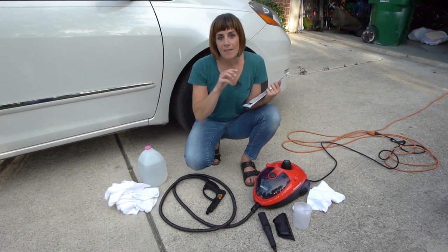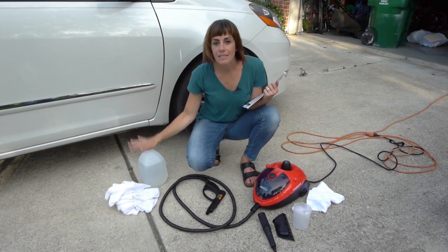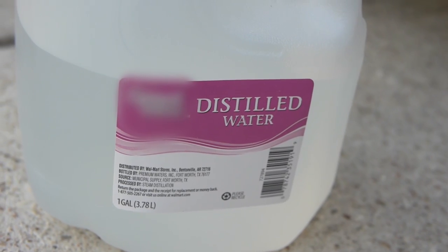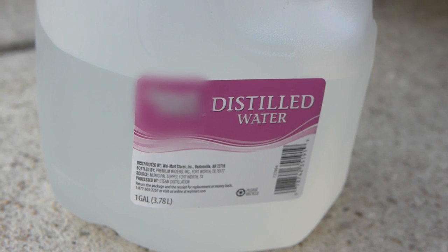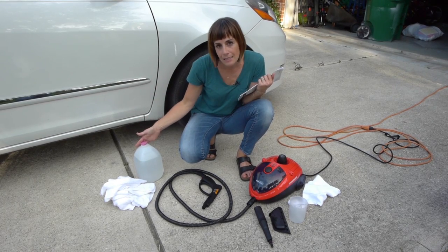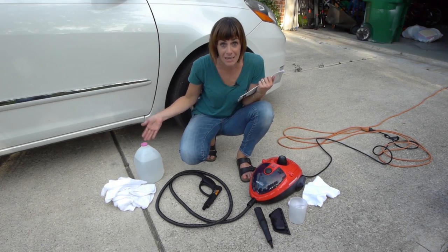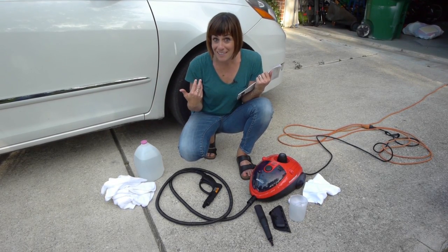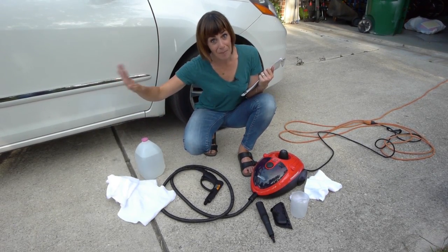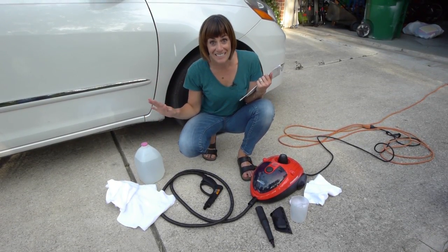Things that you're going to want that are not included in the box are distilled water. Because of the way that the steam machine works, if you use water out of your tap, it's gonna build up some mineral deposits and that's a pain to clean later. So just go grab an 88-cent gallon of distilled water to get started. And then I know how dirty my car is so I went and got a few more cloths — we're probably gonna go through them as we're cleaning today.